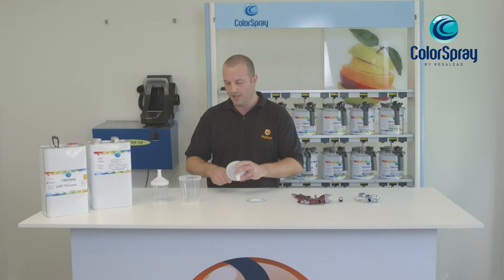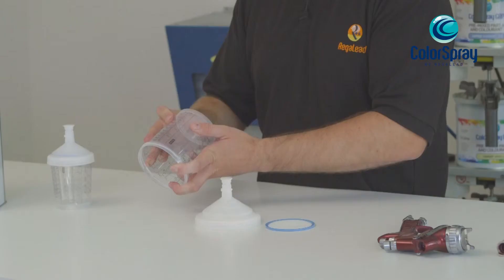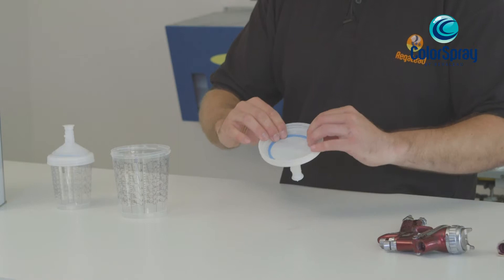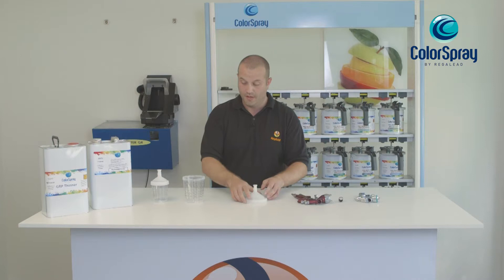First of all, remove the first plug and place it firmly on top of the lid. The second plug is placed at the bottom of the mixing cup. The filter is simply placed gently inside the lid.